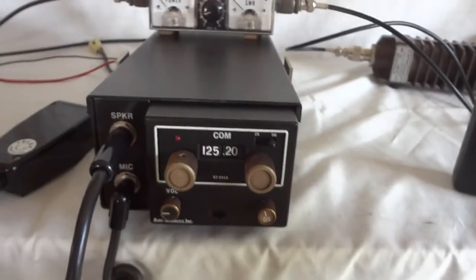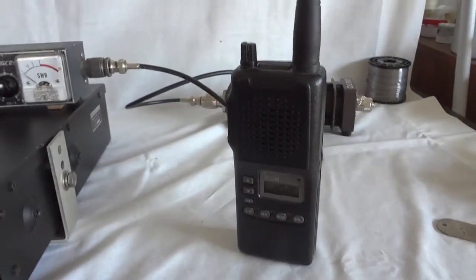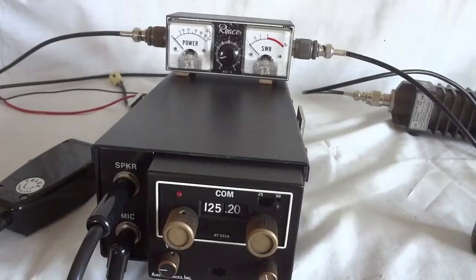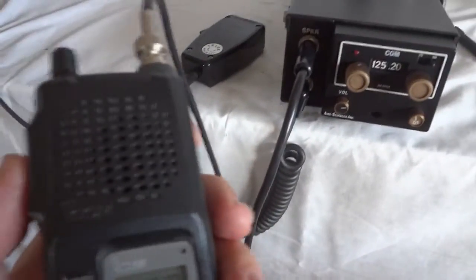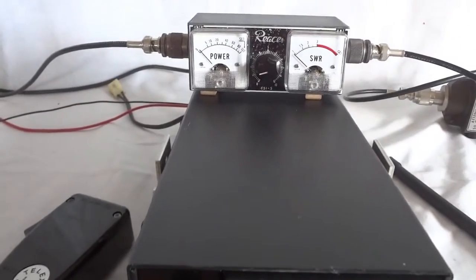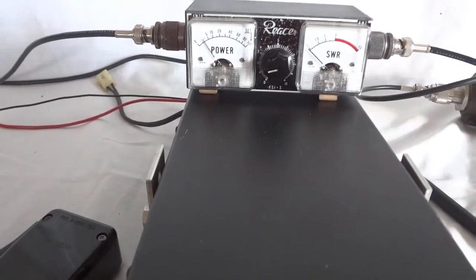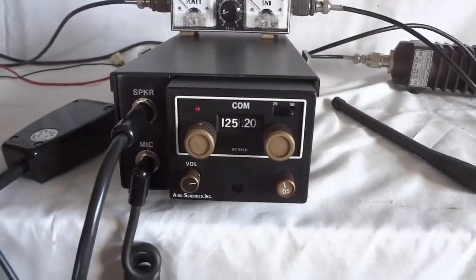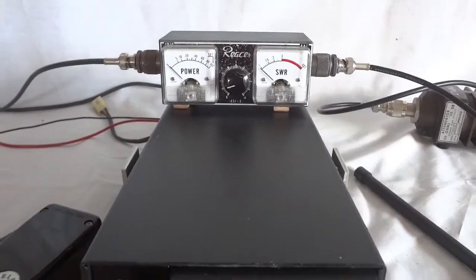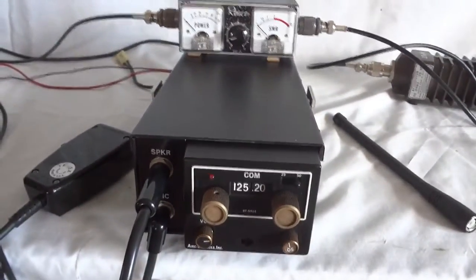Modulation works. Full scale should be about 5 watts. The handheld is 1 watt carrier, so connecting it to the meter allows a relative power comparison. As you can see, the handset gets ten percent of full scale compared to the RT 551A, which means the radio is actually about 10 watts carrier and not 5 watts as I said earlier. That's quite a lot of power for a little radio like this.